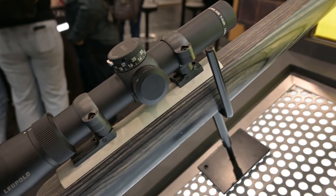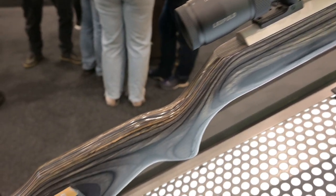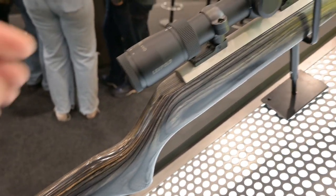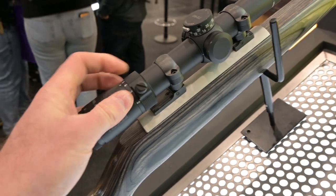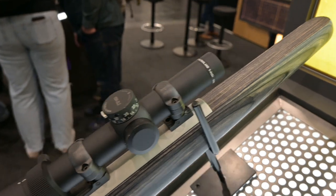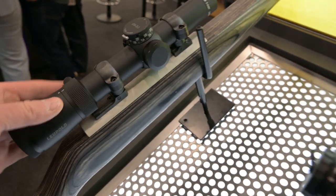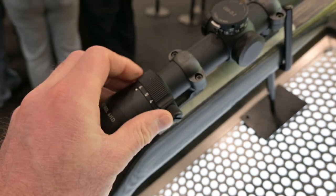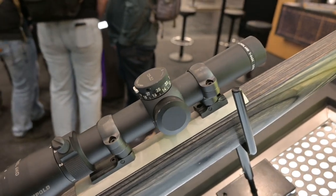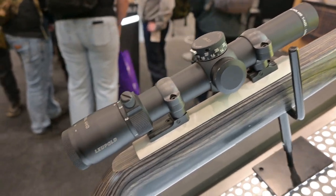This Leupold probably epitomises my personal favourite scope for driven game — the Patrol 6 HD 1-6x24. It's got a super fast throw lever so you leave it at 1 power for fast driven fire targets, but if a target starts to wander out of distance you can wind it straight up to 6x or anywhere in between and make a more precise shot. I've been on quite a few driven shoots where you get game that's just too far out of range for a fixed 1 power optic.